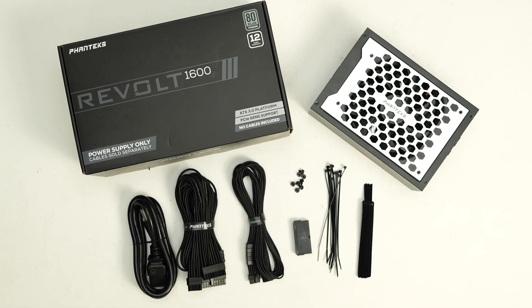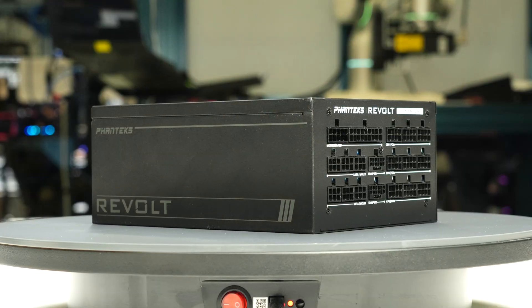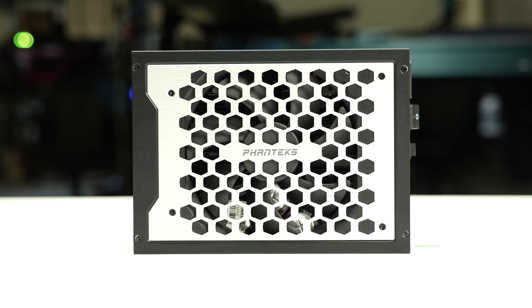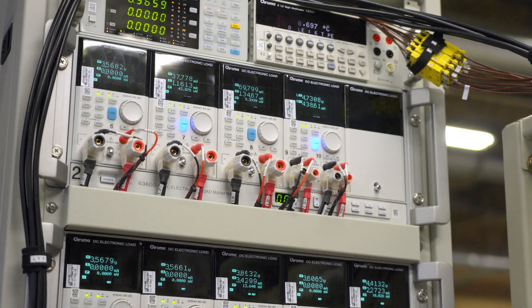This power supply does not come with any cables by default. Instead, cable kits are available for separate purchase or you can opt for custom cables from CableMod. This design is marketed as a benefit allowing you to tailor the cable length and style to your preferences, though it does require an additional purchase.